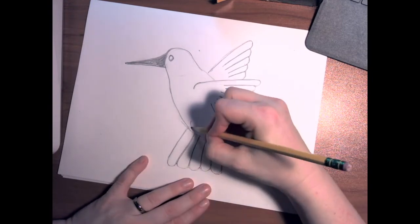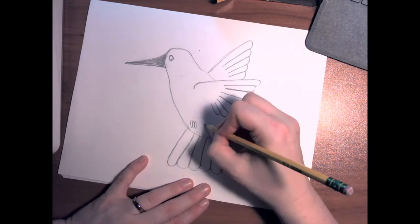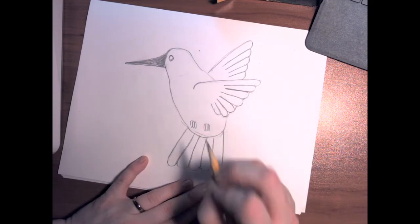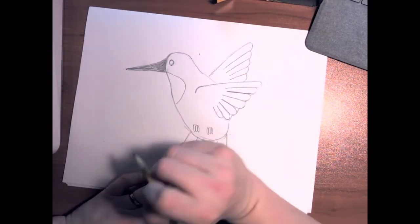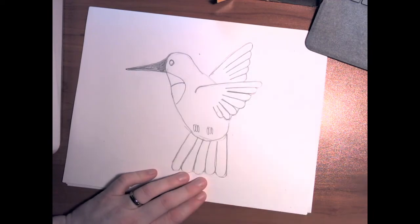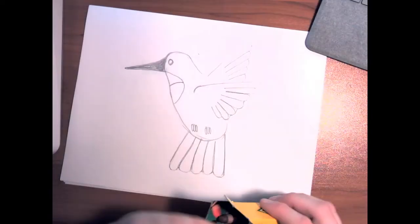We're going to draw little hummingbird toes and the bottom of that. Next we need to do the ruby throat. So now we've drawn our ruby-throated hummingbird and we're going to work on coloring.